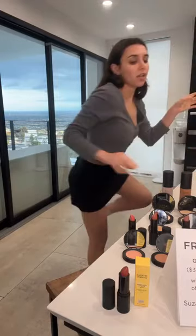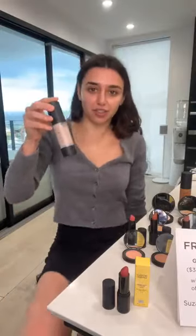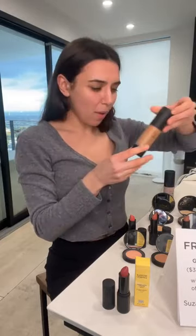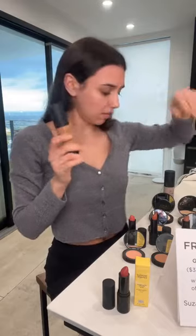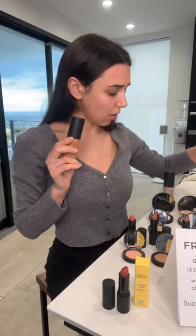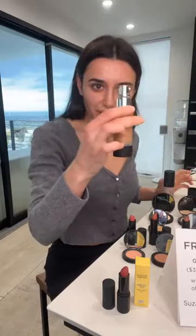Okay, done. Now we're gonna start with some foundation — we have all these wonderful shades. This one's porcelain, a lighter shade. I think I'm sand — let me see. We have porcelain, sand, honey light, honey medium, bronze, and mocha. Sand, here we go.